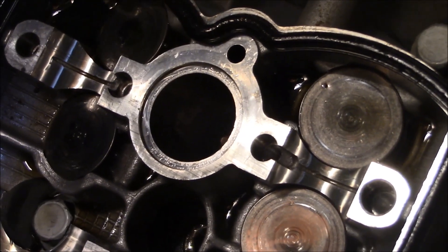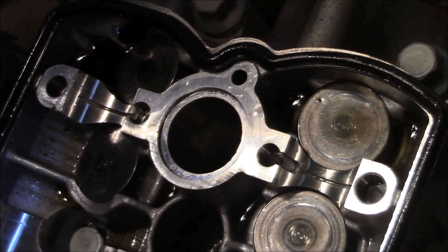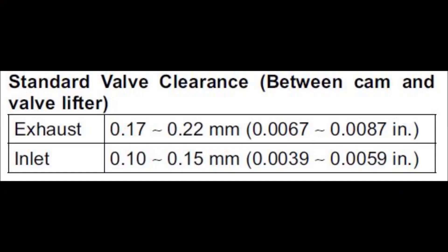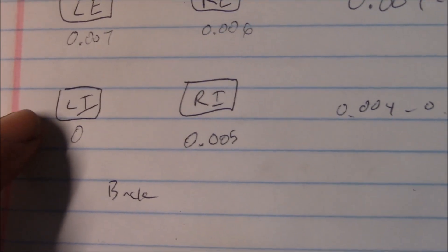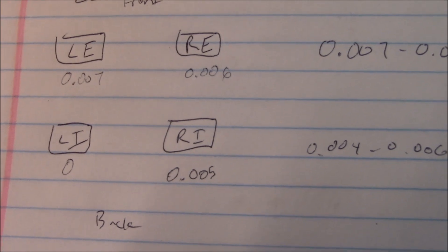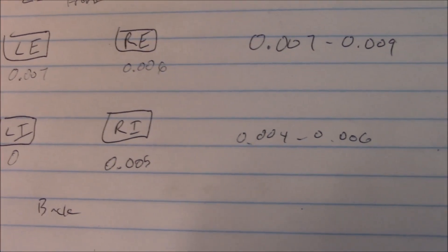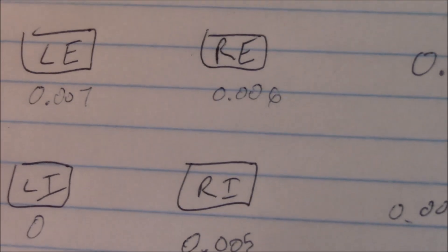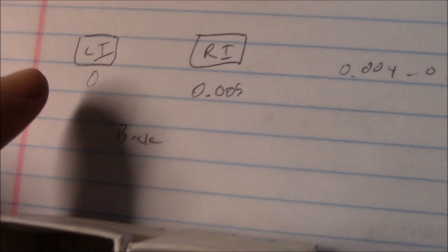I know I gotta pull those buckets up, measure the valve, do the formula. From what I'm measuring on the shims, the left intake is zero - can't get anything through. The other ones appear to be in spec, maybe not this one - right exhaust. I need to work on this one first, and maybe that one too.